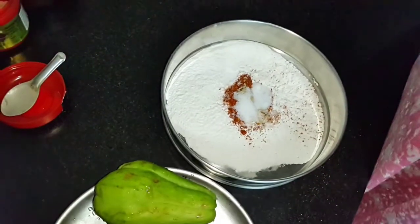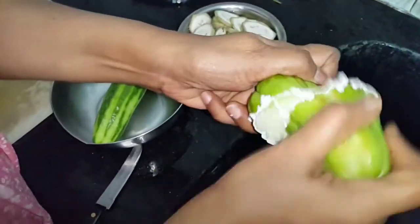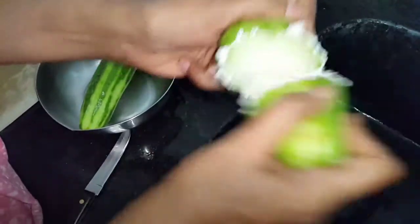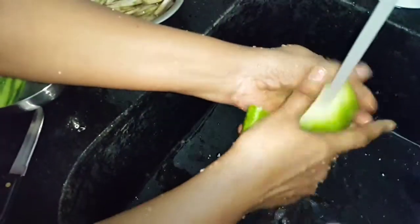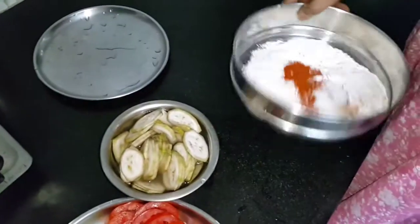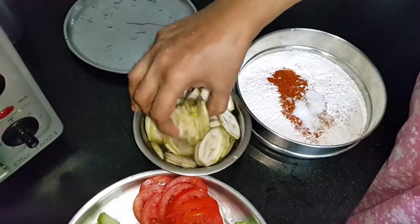I will cut all this into whatever shapes you want. Let me show you how to handle the chow chow, also called seeme kathirikya or seeme brinjal. Cut it in the center and just take off the sticky part.